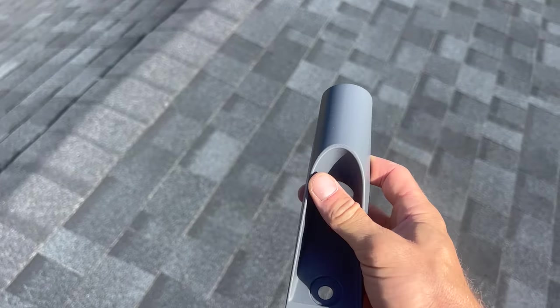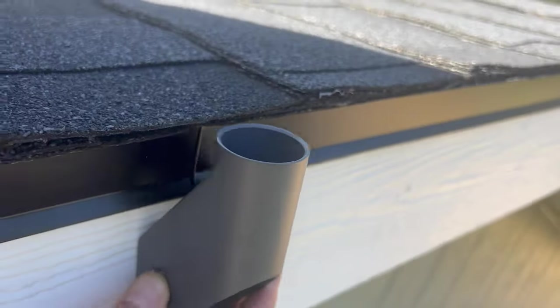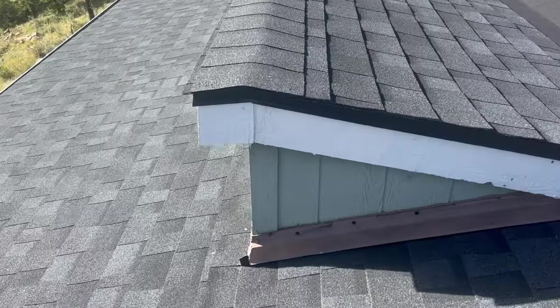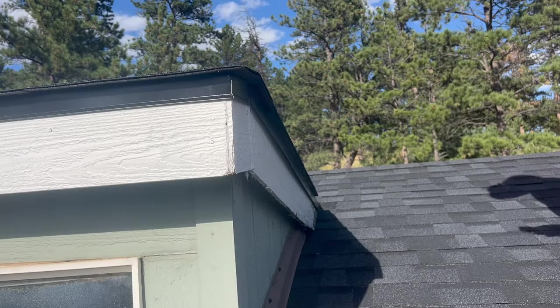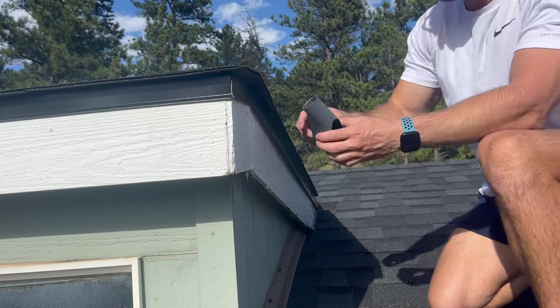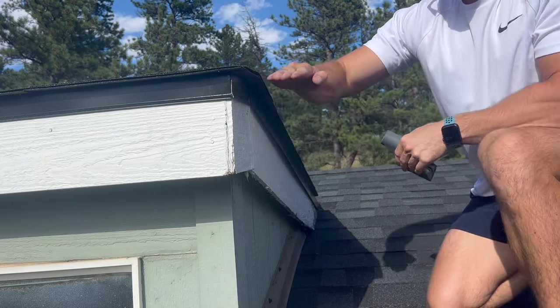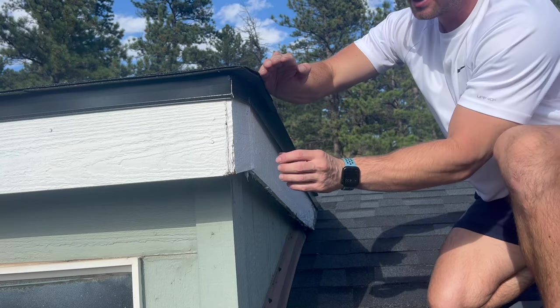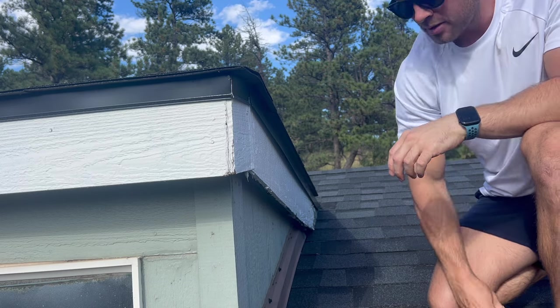Here's the short wall mount, which allows you to put the satellite on the side of your home rather than directly on the roof. Normally it would go somewhere like right on the very edge of your home, but since I have these skylights, I'm going to utilize this edge instead. Before you order this mount, you need to check if there are any obstructions in the way. It doesn't extend out very far — if you had a gutter or something here, you'd want to get the long arm mount, which extends further away from the roof.